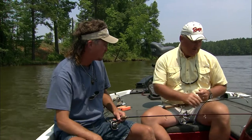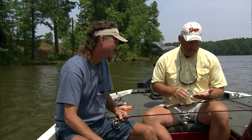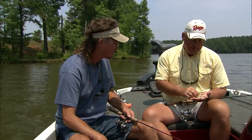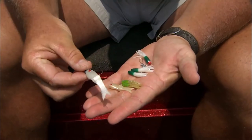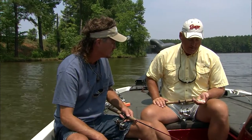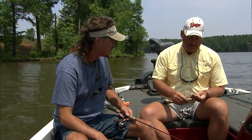Here are some of the jigs we used today. I like green — any tint of green. We use a green and white most of the time on a thirty-second ounce head. The little fishy works good when the wind's up a little bit on an eighth ounce head, and it tends to catch bigger fish a lot of times.